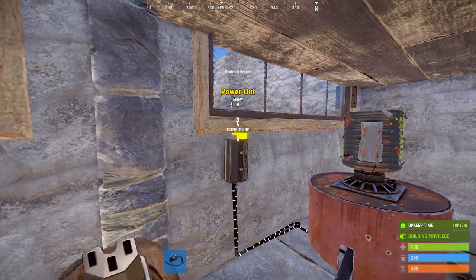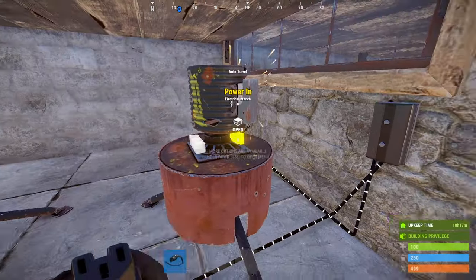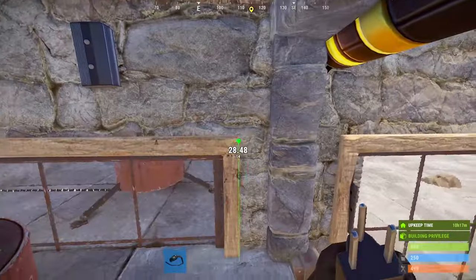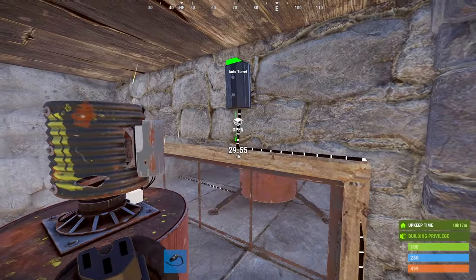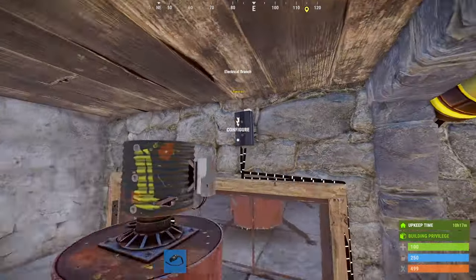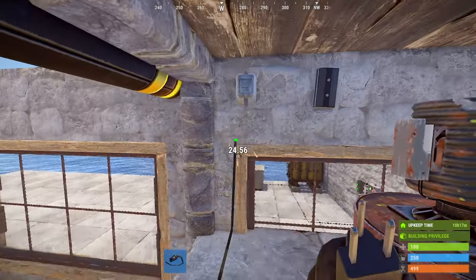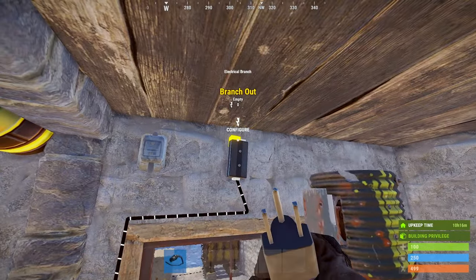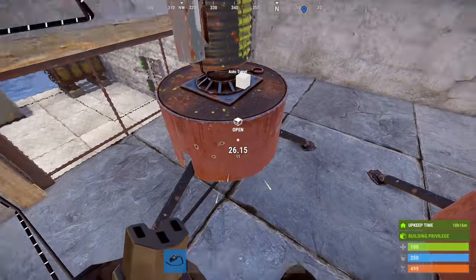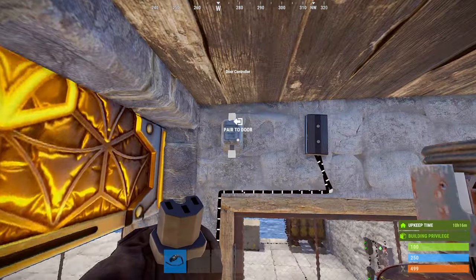Connect the power out from each of the turret branches to the next one, and repeat this process until you get to the last branch. Pair your door controller to your door and then connect the power out from the last branch to your door controller.